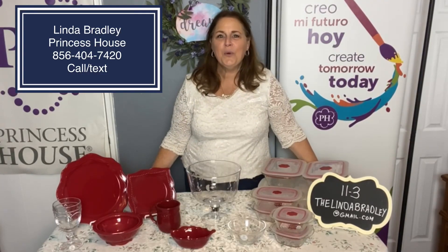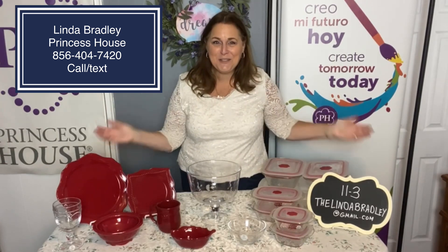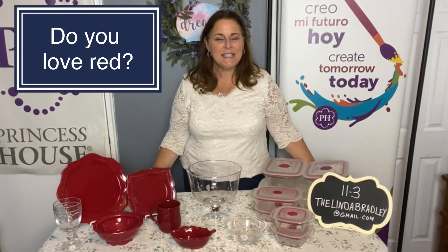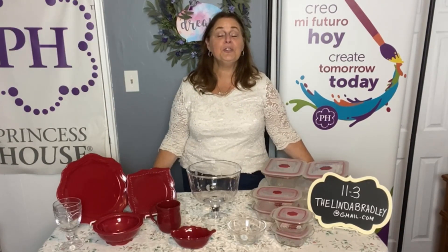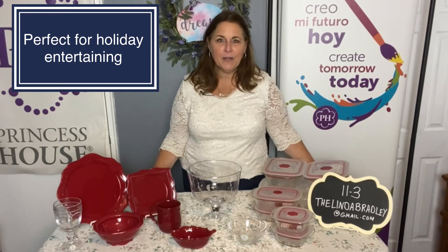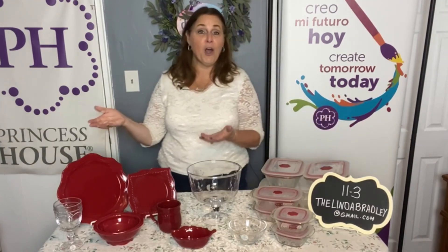Hello there! Who are my red lovers? I have a package for you that you're going to love. This is Linda Bradley from Princess House. I am your layaway queen and I love to be able to bring you huge savings on products that you're going to love. So the holidays are right around the corner and red is a great color to decorate with.